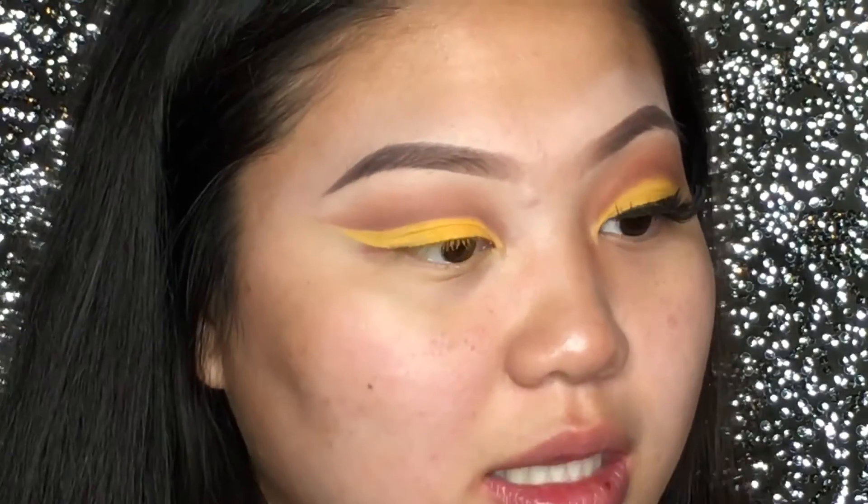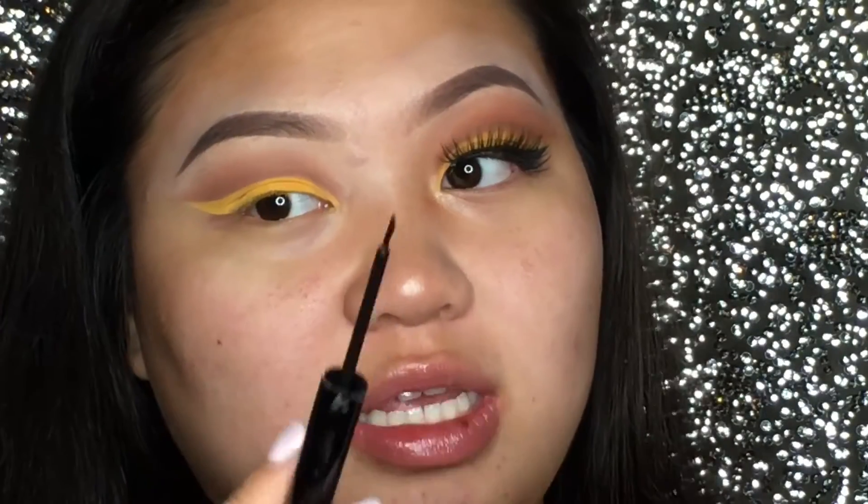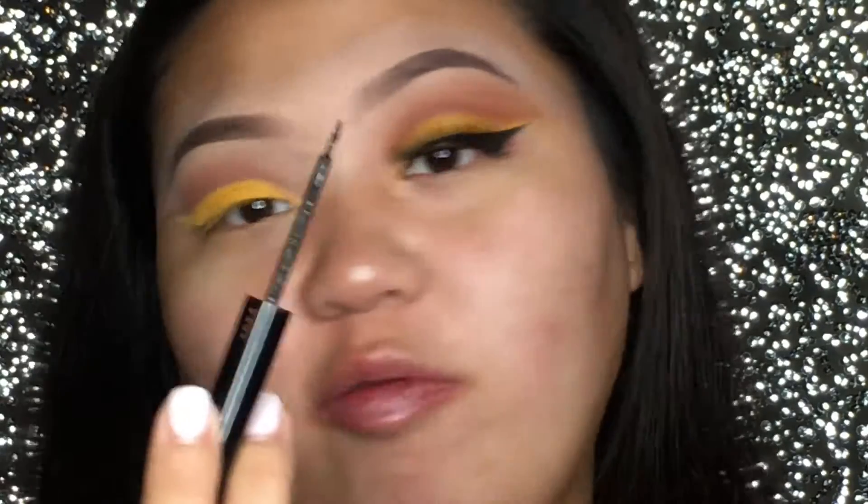The eyeliner I'm going to be using today is the NYX Matte Liquid Liner, and I love this one because it has this perfect felt tip that I can really get that sharp wing.